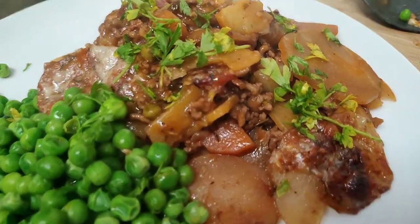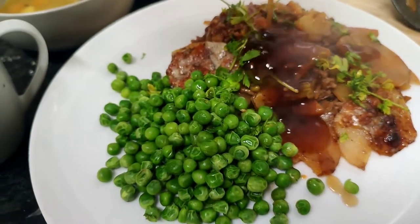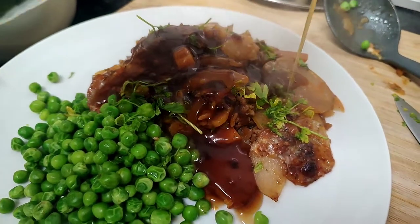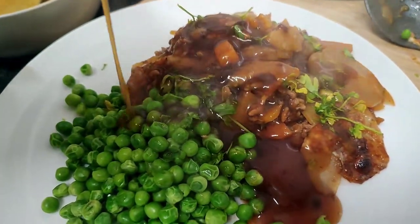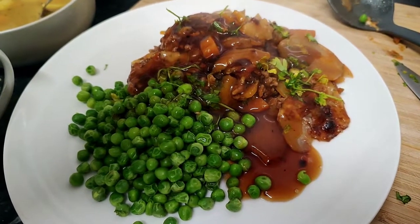And all that's left to do is plate it up. I've served mine with some frozen peas, which have obviously been cooked, and a good old glug of Bisto Best Chicken gravy. Enjoy. Thank you.